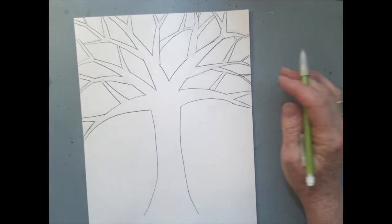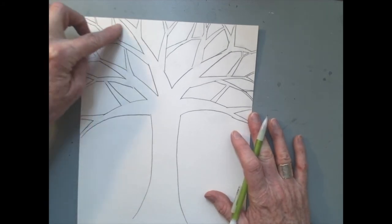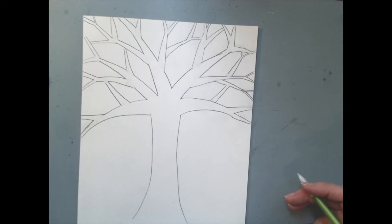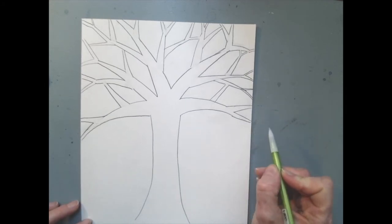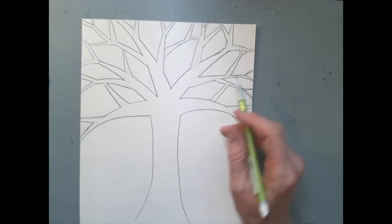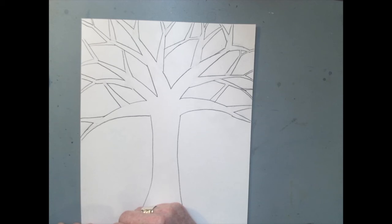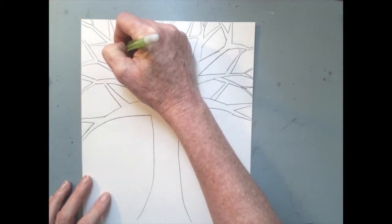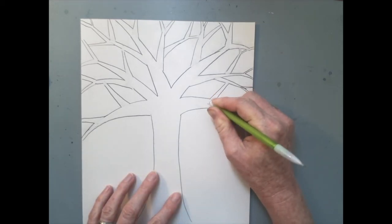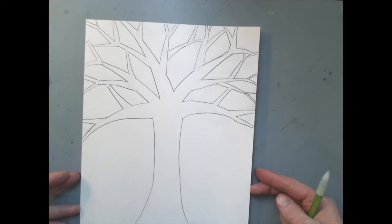Keep adding branches until you feel like the entire sky is full. All the branches finally reach all the way out to the edge of the paper — every branch either ends at the edge of the page or bumps in and intersects with another branch. That way the sky is full of shapes the tree has made, kind of like triangles to color in later. Erase out any lines that are still left where things are touching so that the paper is clean, because we're going to fill this tree later with words.